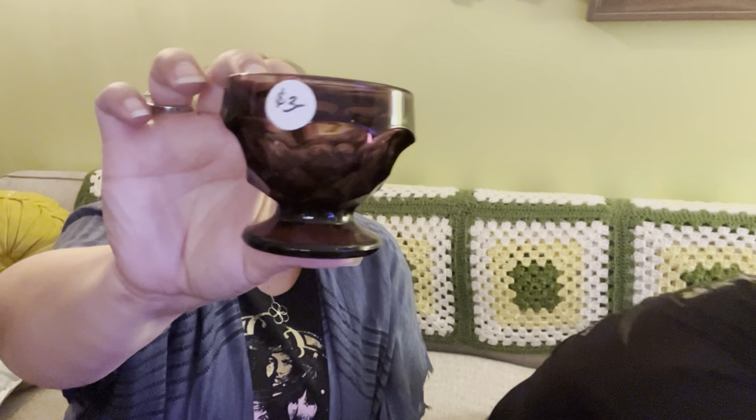Another amethyst — another amethyst sherbert. So we have three of these, which is not bad.